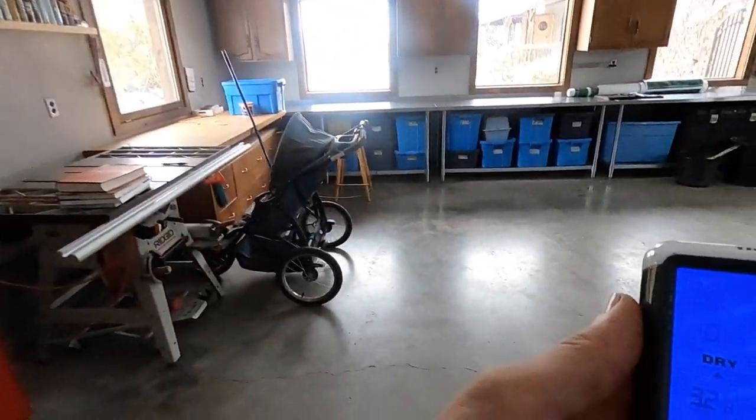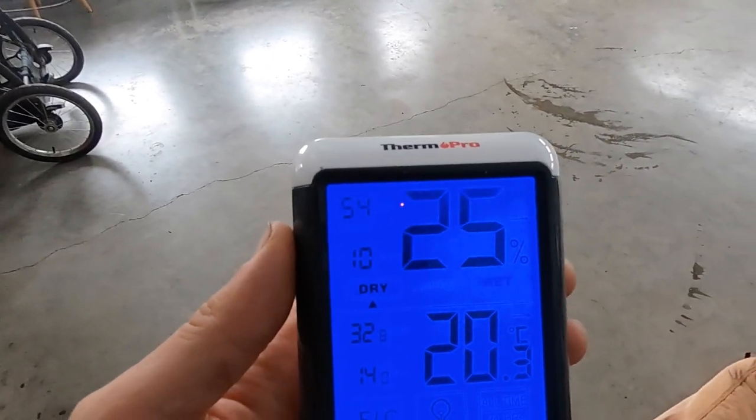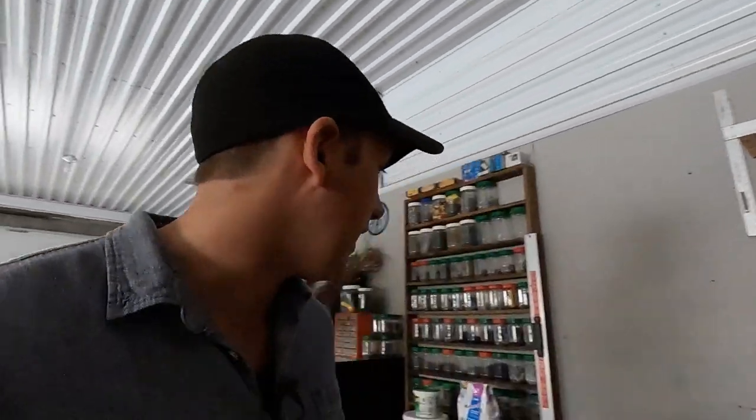Before I open this up, I want to show you this little thermostat. The ambient temperature in this garage is about 20 degrees Celsius, which is 68 degrees Fahrenheit, and it's about 27% humidity. That's the ambient temperature and humidity in our house right now.